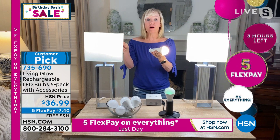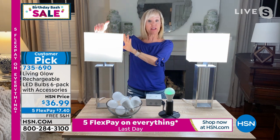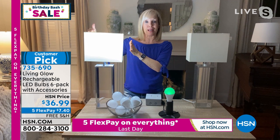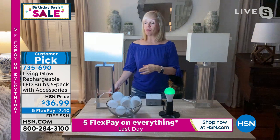Let me show you a little demonstration. I have a regular LED in this lamp, and I have the Living Glow with the battery in the other. I'm going to cut the power — one, two, three — the power goes out in the house, your lamps and everything goes out. This will come on. If you have your lamp on it will stay on; if you don't have it on, all you have to do is go over and flip the switch. One of the new features is you can double-click your switch and it brings the power down by about 50%, extending the battery life. You have eight hours of light.